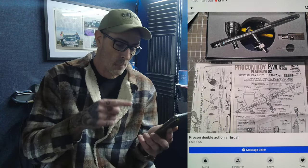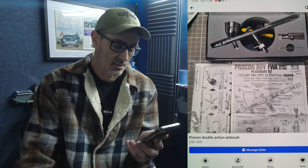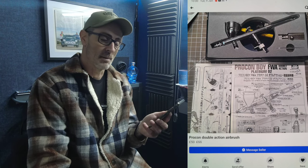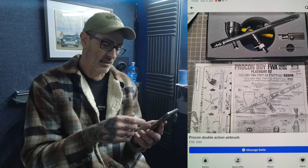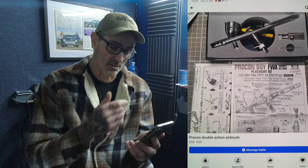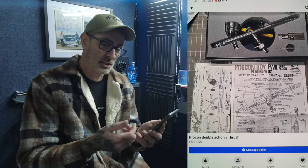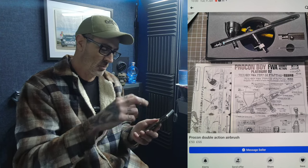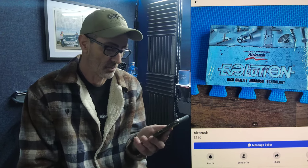This one is an absolute bargain — a Creos PS270, up for £50 in the box. That is a genuine bargain. I mentioned the PS270 in last night's video regarding the MAC valve — it's a solid brush, works really well, brilliant for detail, solid chrome finish, very weighty and long, comfortable in big hands, top cut with the cap. Brilliant — the Creos PS270 on Facebook Marketplace.